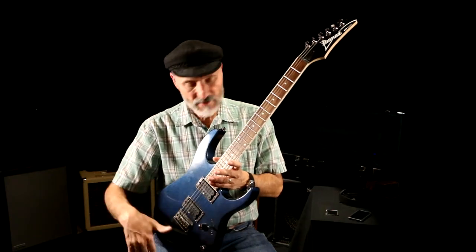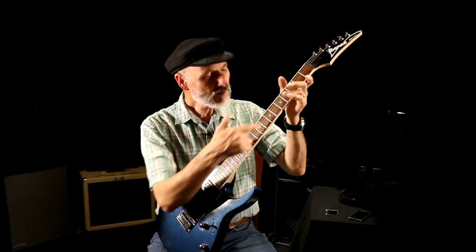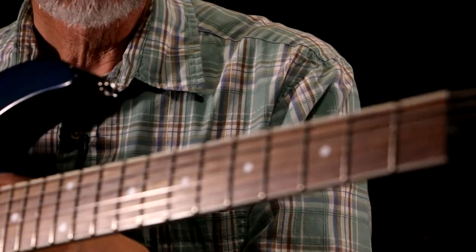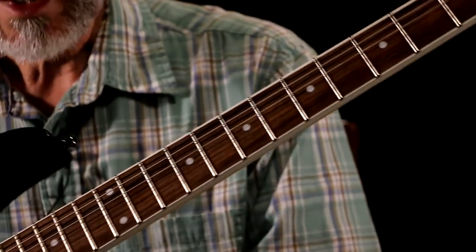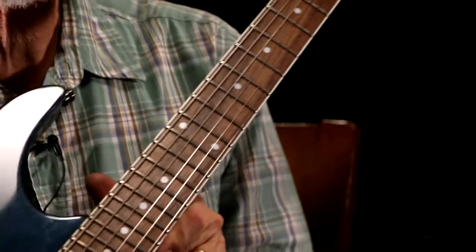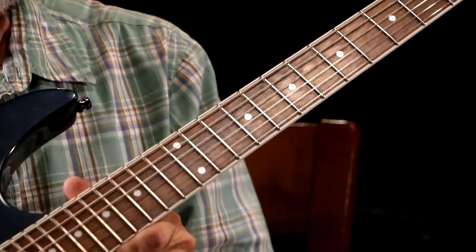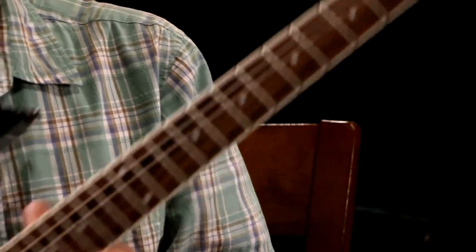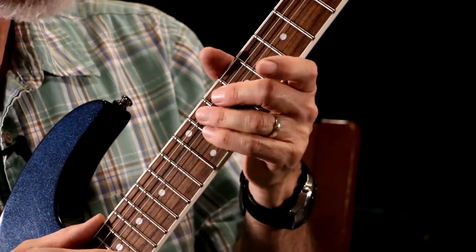First of all, I took the strings off and cleaned it up — that's something I do every time I change strings. Then I oiled the neck with lemon oil. It's a darker color now, but it feels really good and looks really good. It looks like a new guitar now.